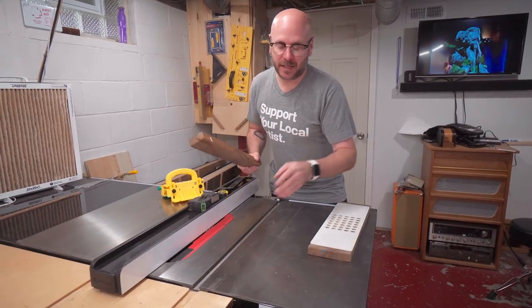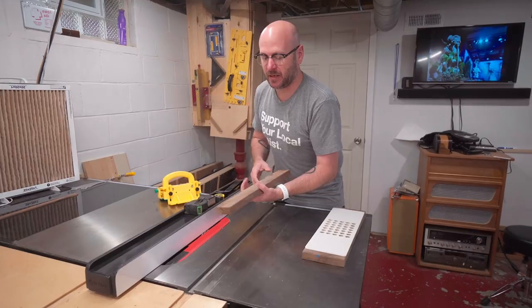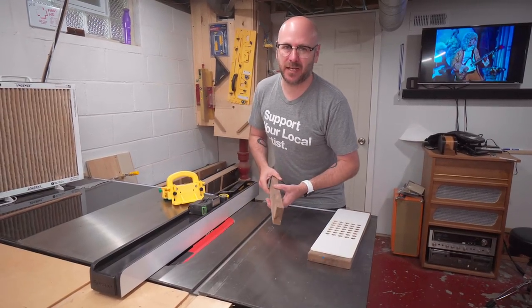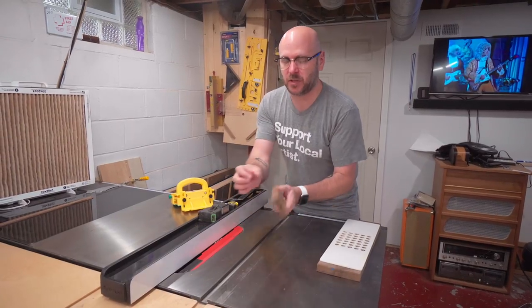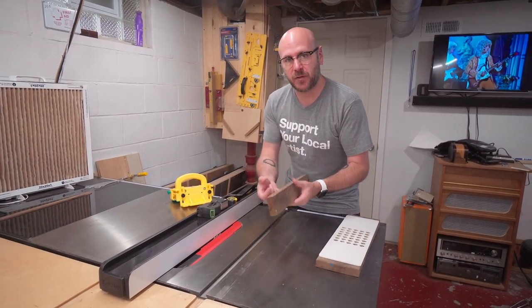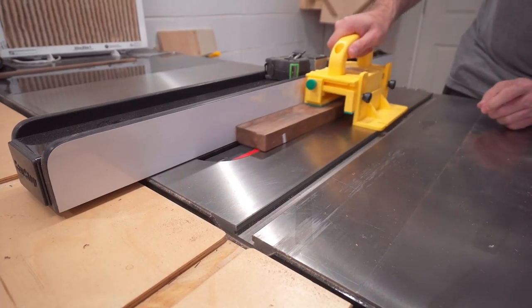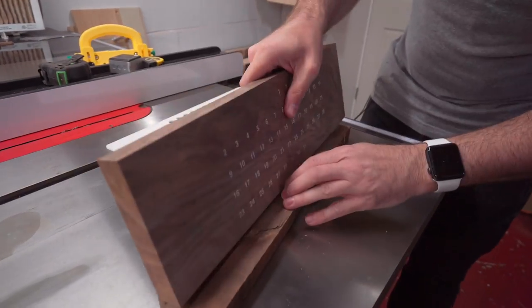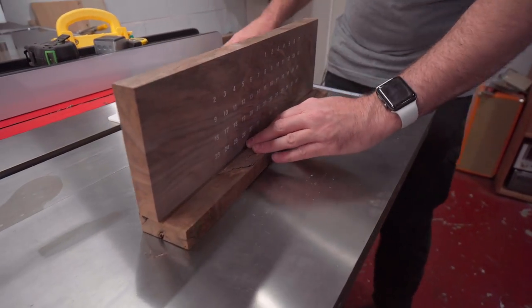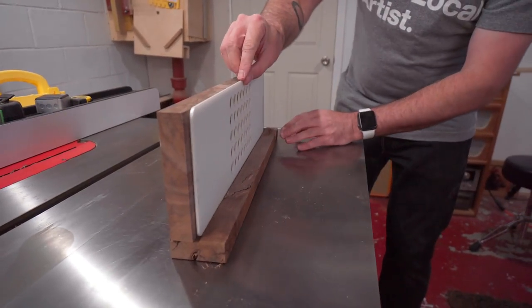I decided to go against the dado stack. Instead I have a flat bottom grind blade in there — the dado stack is just a pain in the ass to put in. So I'm just going to cut little grooves, move over the fence, cut more grooves, and sneak up on the right size cut. This piece will fit in there, and then this guy can slide in there. How badass is that?